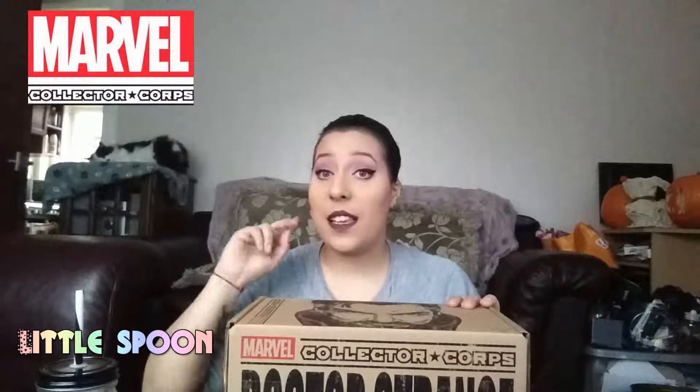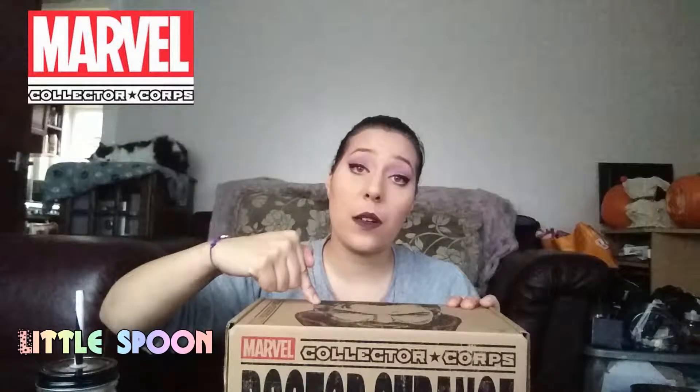It's every other month, and everything you get in here is an officially licensed Funko item. The exciting part is that the pop you get in this box you cannot get in stores anywhere — it's a limited edition item. So, I've rambled on enough now, let's open it up. This month's box — if you can't tell — is Doctor Strange, which I'm super excited about. I haven't really read any Doctor Strange comics but I can see it's going to be one that I love.